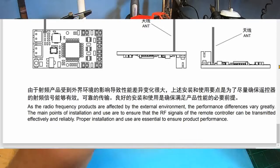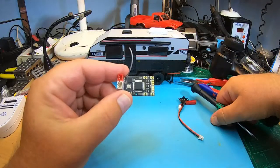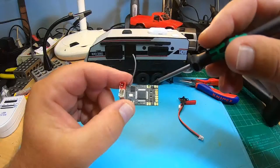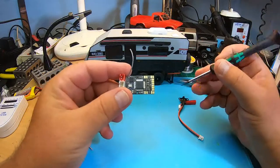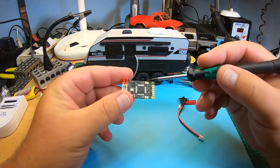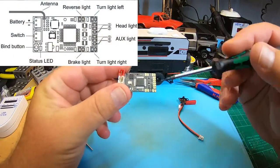Since there is also no labeling on the board, check how to connect the different LED lights. The squared pads are always plus and the round ones are always minus.